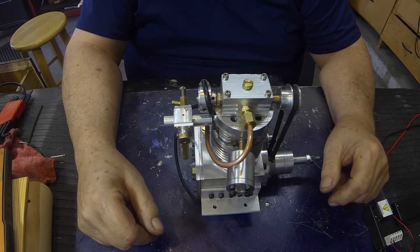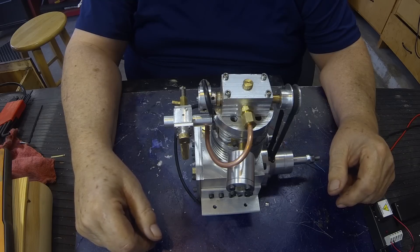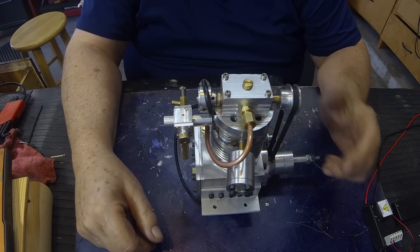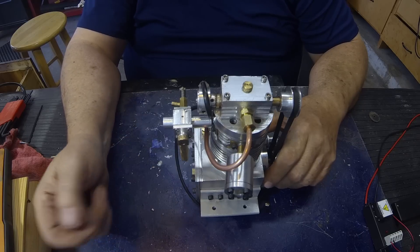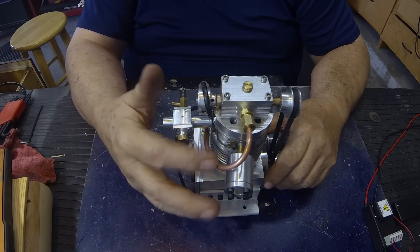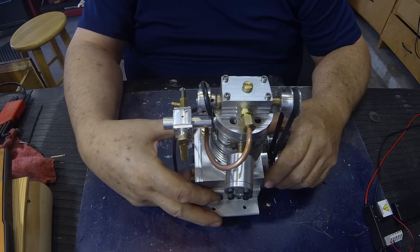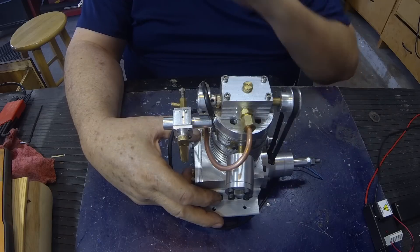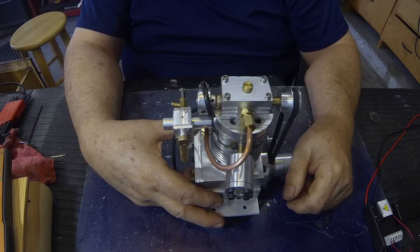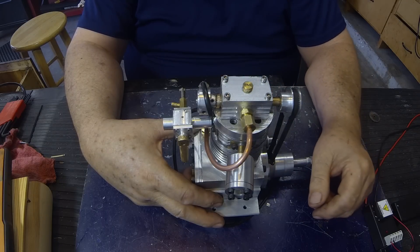I want to give everyone a little update on my 15cc engine. I'll post some video of the oil line here. This oil line goes from the crankcase up to the cam box, and it depends on the mist going up and then oiling the cam.